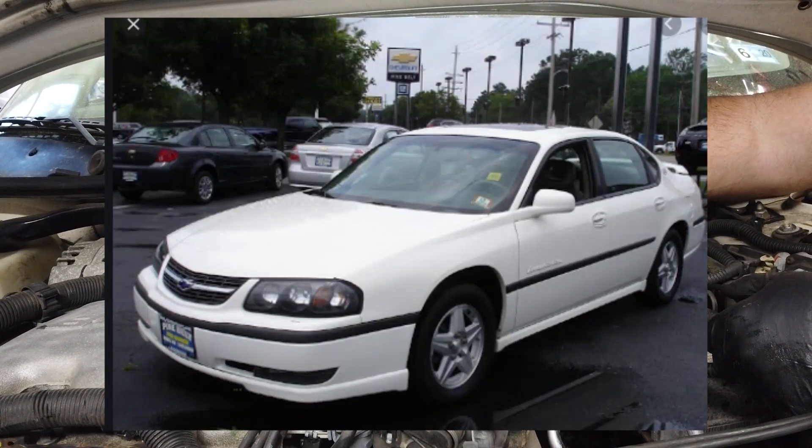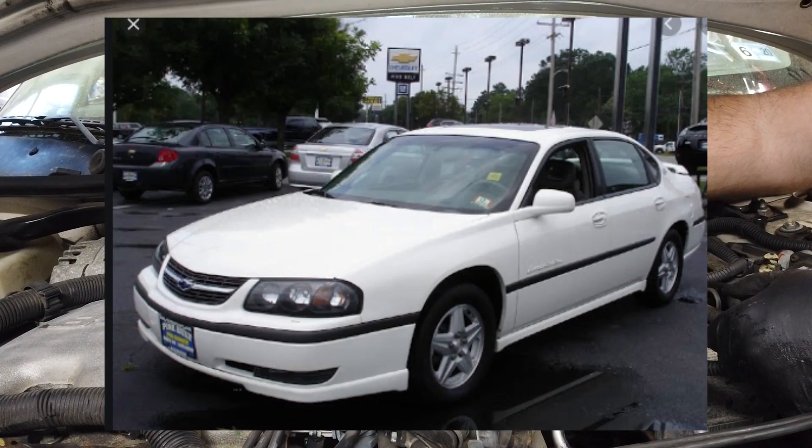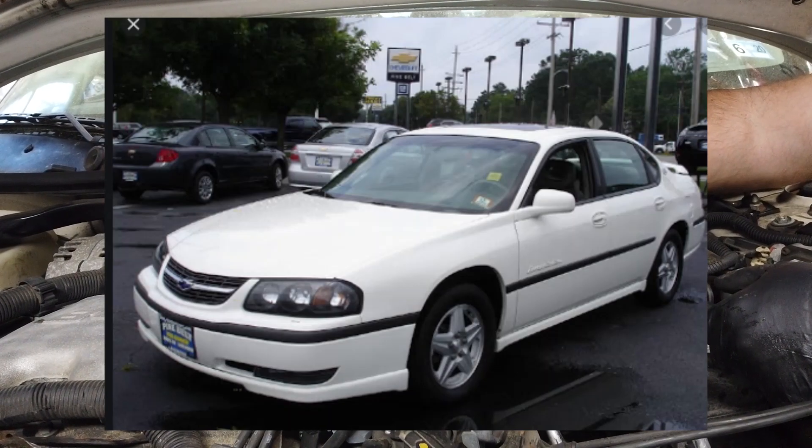Hey guys, we're working today on an '03 Impala that likes to idle too high. The thing is, it's not a vacuum leak because some days it acts just completely normal. So we're going to go with an IAC.